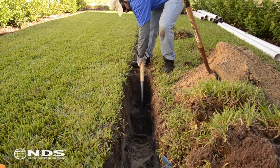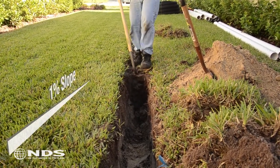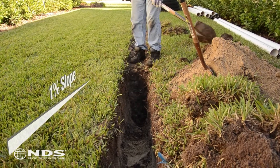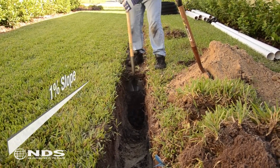Dig a trench that measures 45 feet long, 11 inches wide, and 16 inches deep with a 1% slope, or an eighth of an inch per foot. To learn more about slopes, see our technical document on how to determine trench slope.